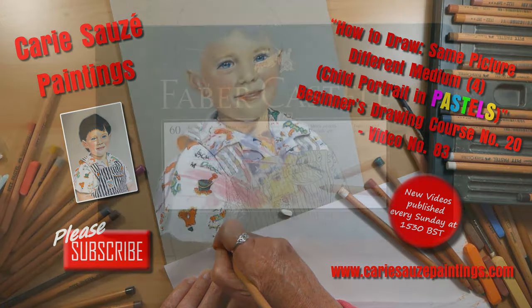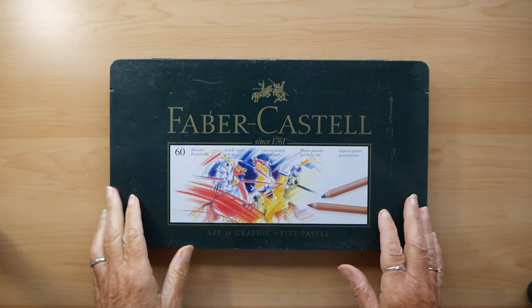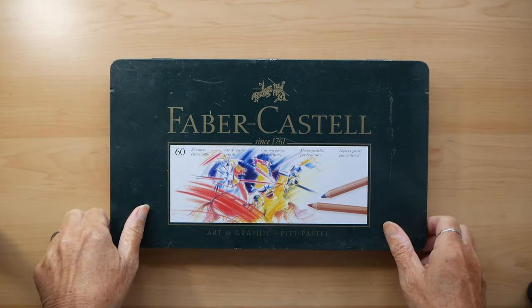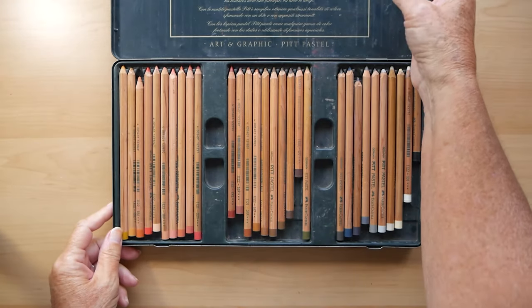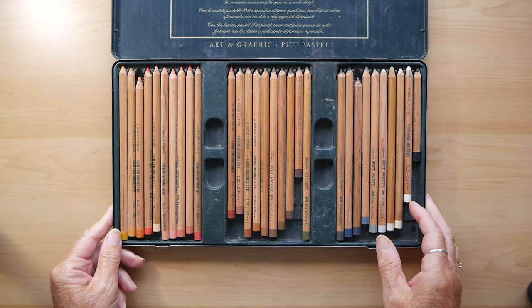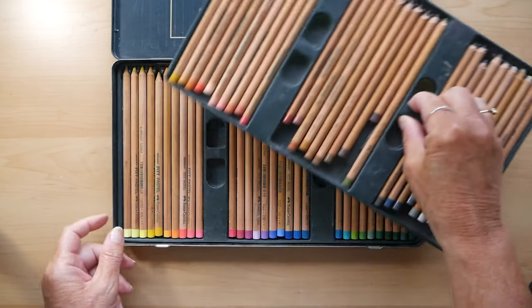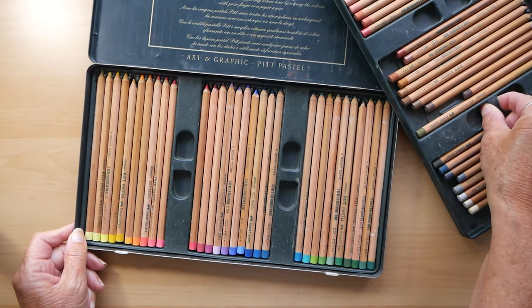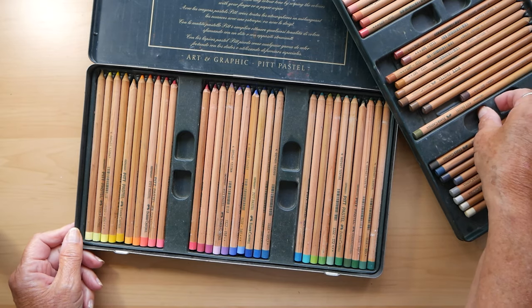Hi everyone and welcome back to my channel. This week is a pastel drawing and these are my pastel pencils, made by Faber-Castell. This set cost around about £90, so again it is a professional set and they are called Art and Graphic Pit Pastel pencils.